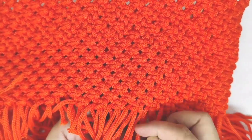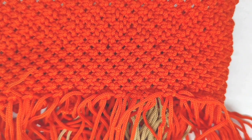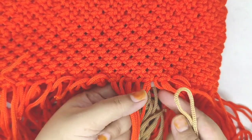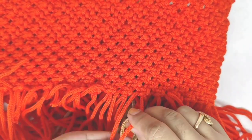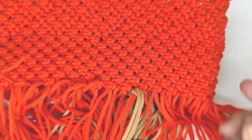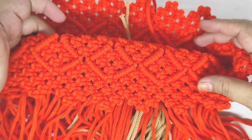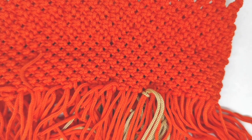Ini kita biarkan dulu. Kemudian untuk yang sebelah sini kita akan mengganti warna. Jadi saya ambil warna coklat susu. Nah ini kita ganti dulu warnanya dengan cara diselip. Jadi kita selipkan warna coklat susu. Ini kita masukkan seperti ini, masukkan seperti ini, terus ditarik. Ini kita lakukan setelah dibalik ya. Dibalik dulu. Jadi waktu yang terlihat nanti setelah selesai, itu nanti seperti ini bentuknya, jadi melipat keluar.